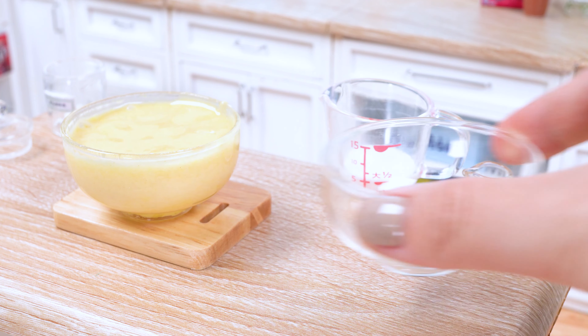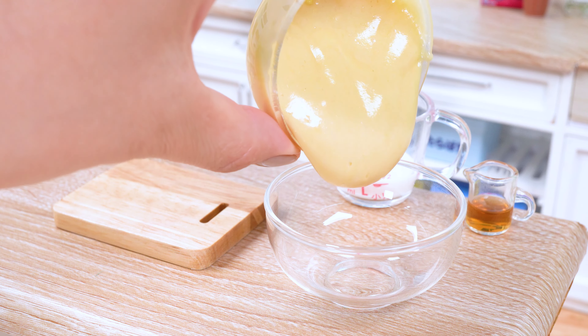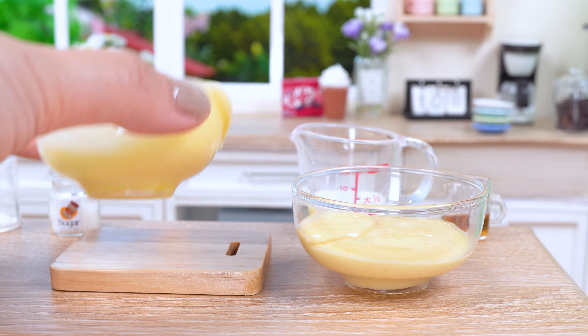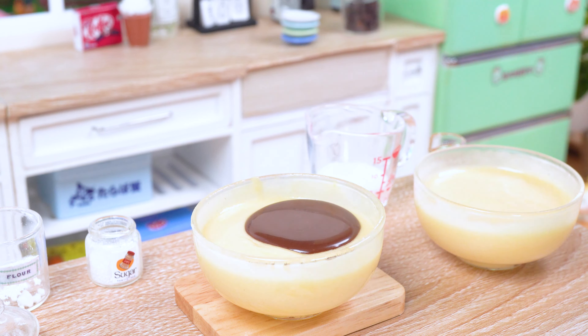Now comes the moment where we split our batter into two distinct personalities: white and brown. For the brown chocolate batter, add a generous amount of melted chocolate.